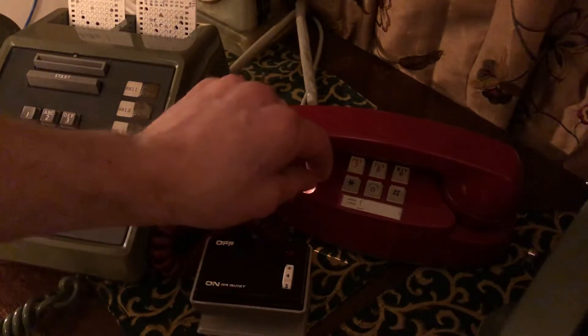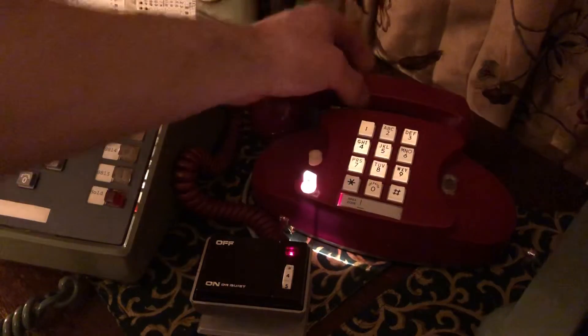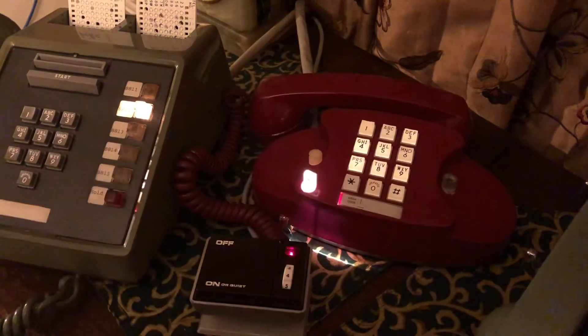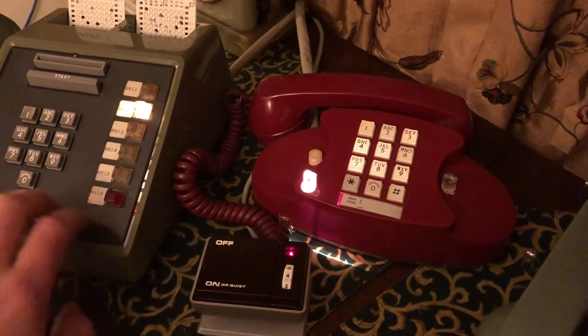So I'm going to call line 1 from line 2. Now you can see line 1 is ringing, and the bell is inside this phone.